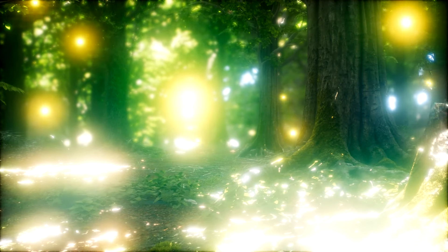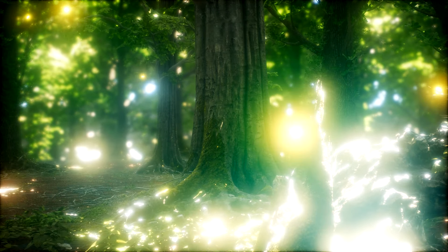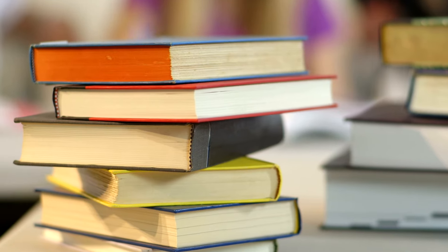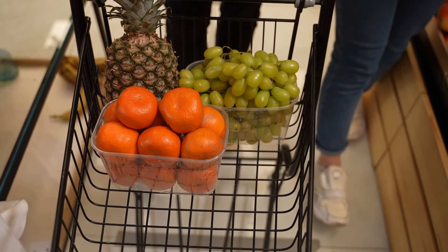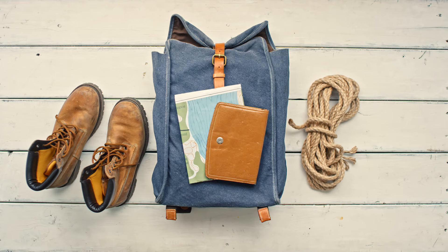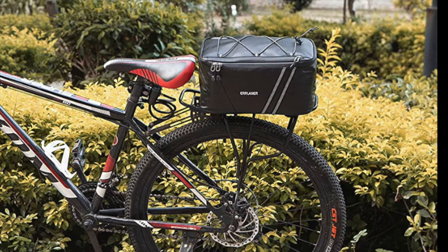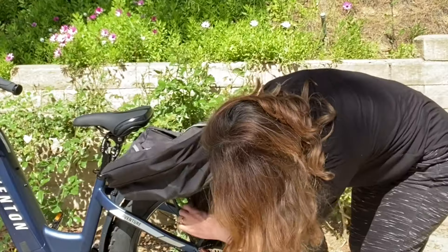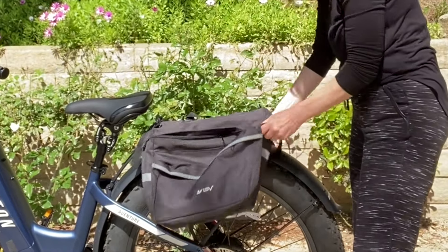Let's fantasize for a moment. Imagine you could carry anything you need for the day on your e-bike — folders, books, art supplies, groceries, camping gear, sports equipment, or even your two kids. Unfortunately, your bike rack can't hold much and it's a hassle to get your goods secured on your electric bike. Or is it?